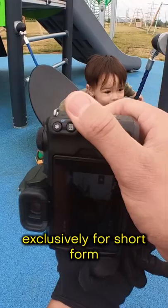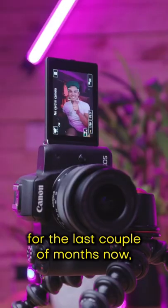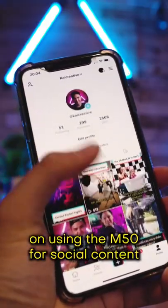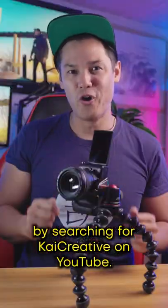I've been using my Canon M50 exclusively for short-form vertical content for the last couple of months now, and you can check out the complete video on using the M50 for social content by searching for KaiCreative on YouTube.